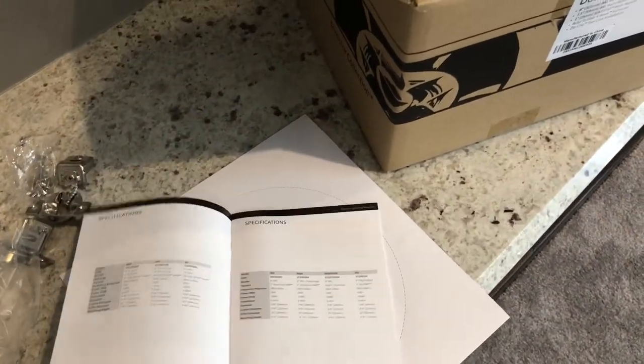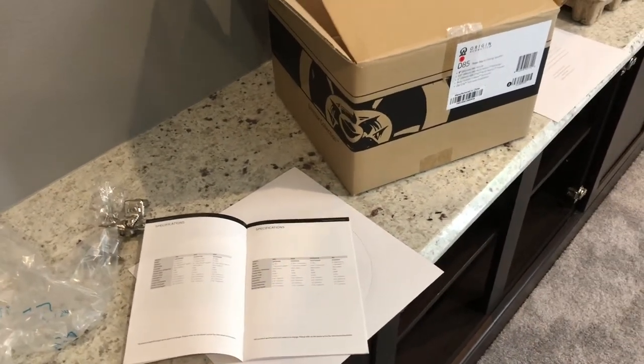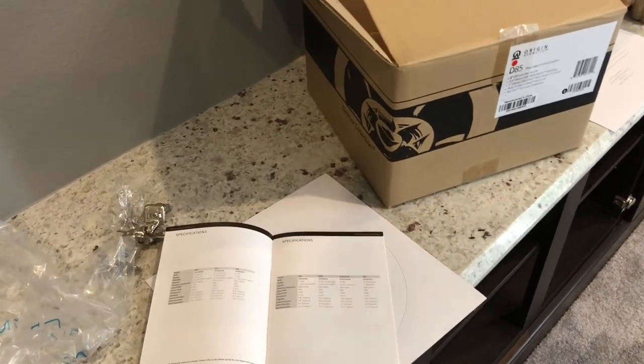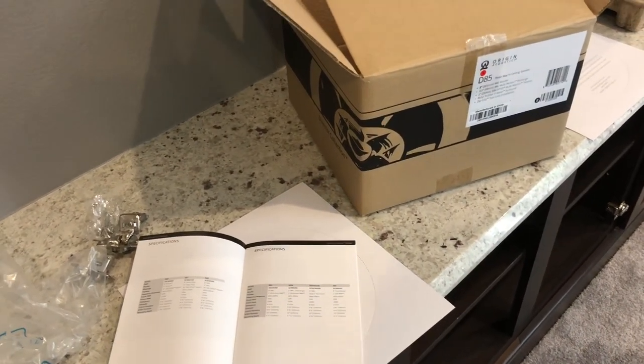If you'd like more information about the speaker or other Origin Acoustics speakers, reach out to us on the web at www.FloridaHomeTheaters.com. Again, this is Drew with Florida Home Theaters — appreciate you checking it out. Give us a call at 407-351-5798. Have a good day, bye.